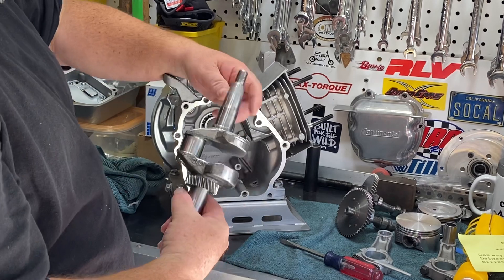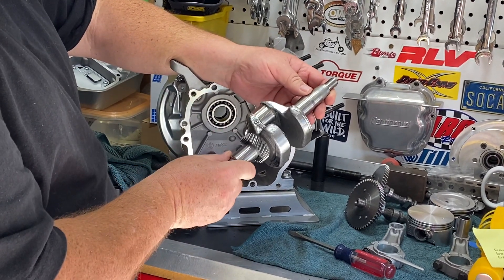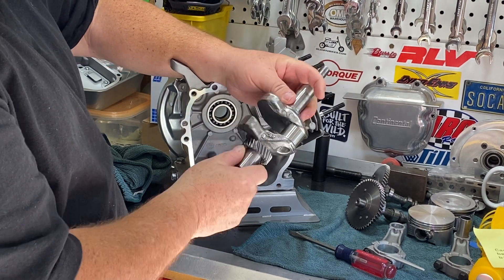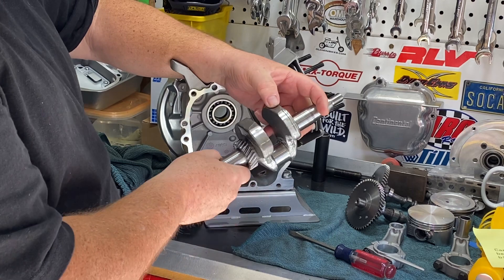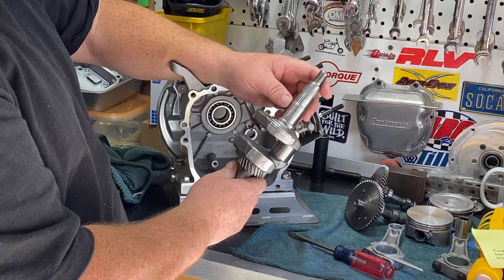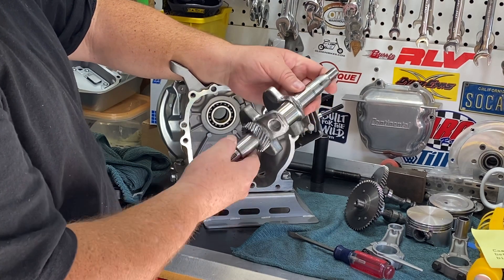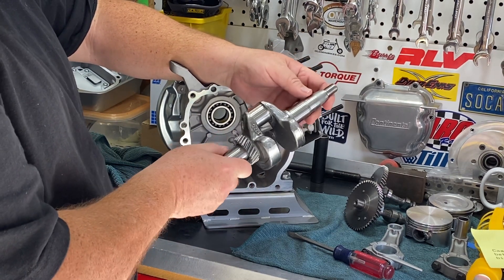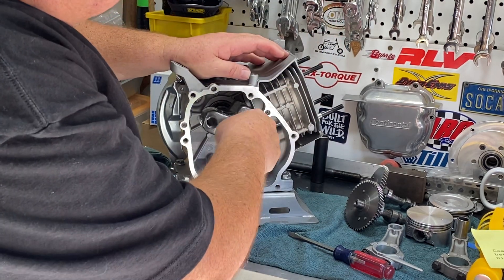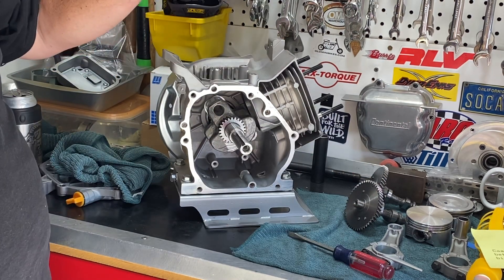The last thing you'll notice — this crank looks awfully clean. I took a wire wheel to it after I taped everything off. It's a sand cast crank, so I don't want any extra sand on it while I'm building the engine. Making sure to get everything really clean — little things like that will help your engine live a lot longer.